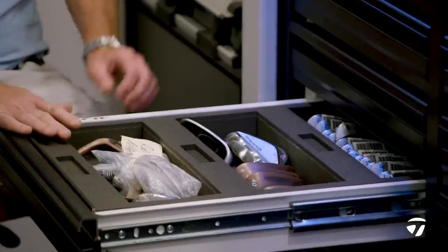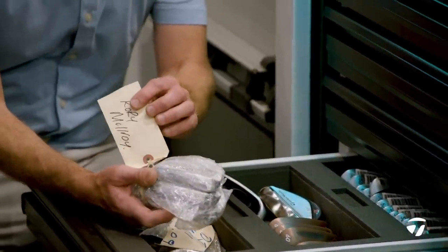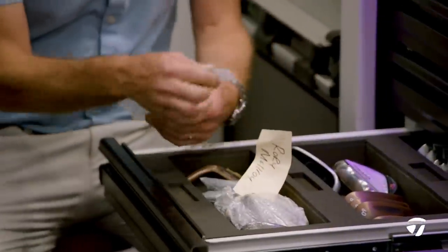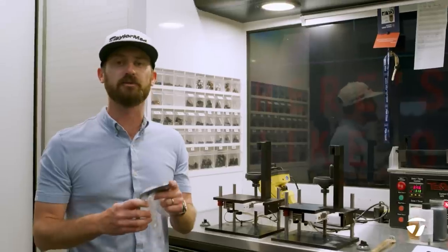We've got Mill Grind 2s and High Toes sitting right here. Rory has his labelled up — good to go. That order is a 60, and it's in Rory's standard 60 low bounce 0.8.